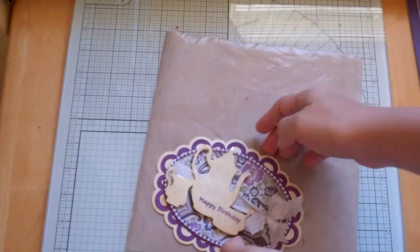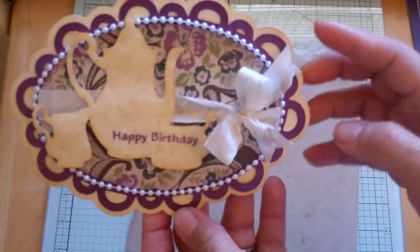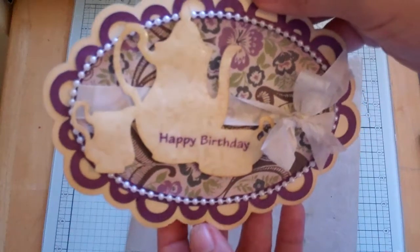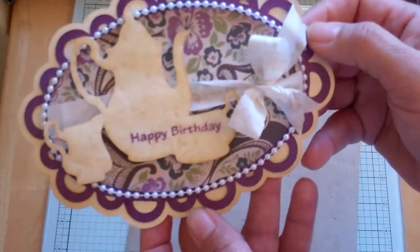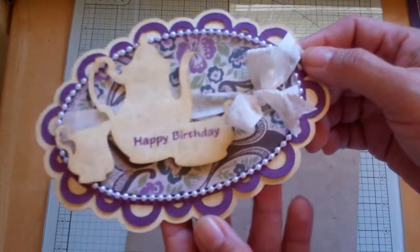Hello everyone, this is Janice. Today I'm going to share a card that I made for my pastor's wife, who's having a birthday coming up at the beginning of February, and for my neighbor Linda, who is also having a birthday. I thought I would make them both a sweet and classy card, and I really like the way this turned out.